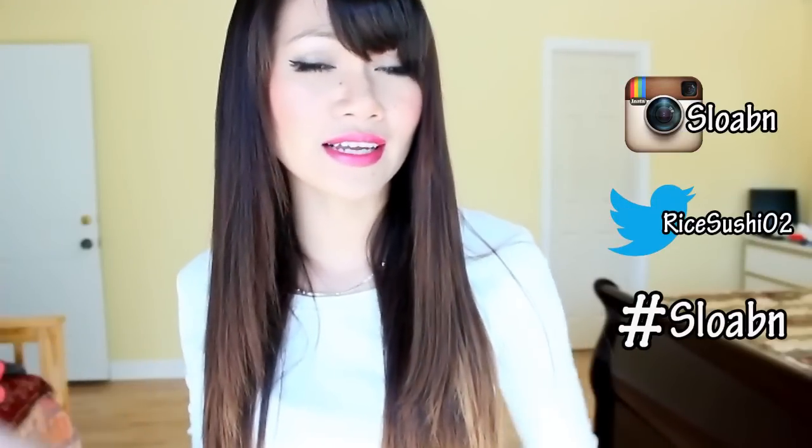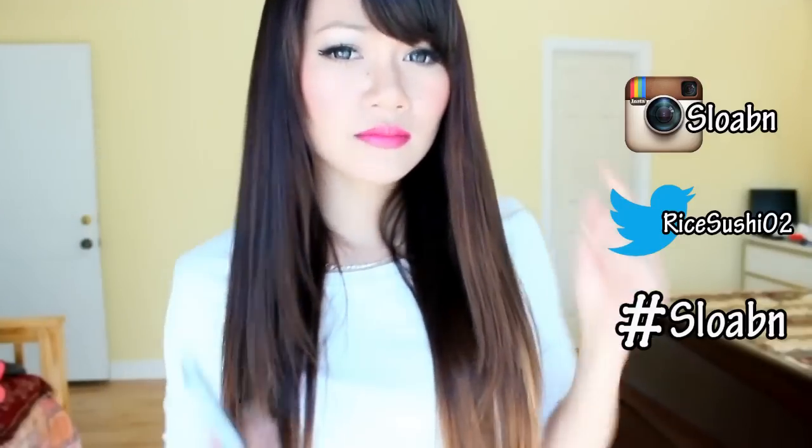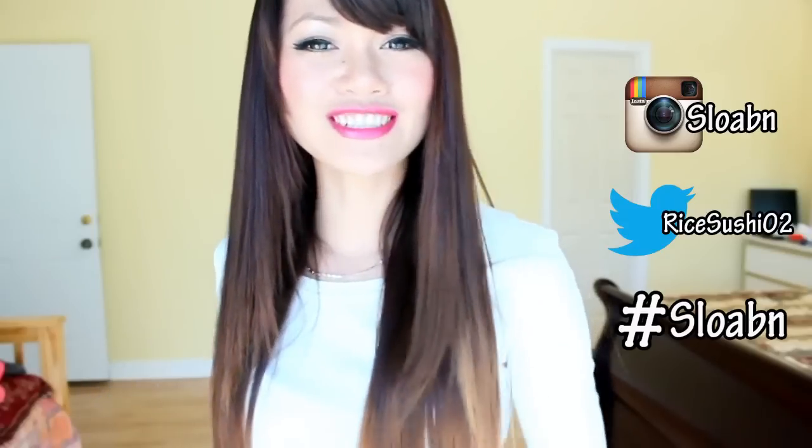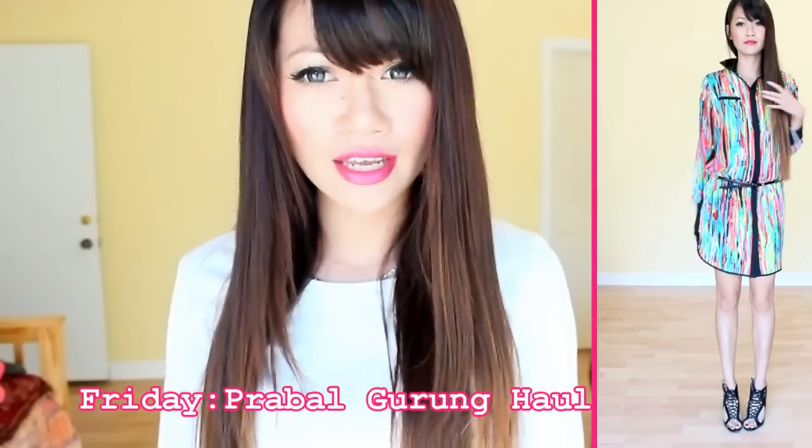Otherwise I won't be able to find it and feature you in the next DIY video. If you think I am an awesome DIY queen, remember to like this video and subscribe to me because I'll do a lot more DIYs in the future and you don't want to miss them. If you stay tuned for this Friday, I'm going to do a very short and miniature haul for the Bravo-Garon collaboration with Target.